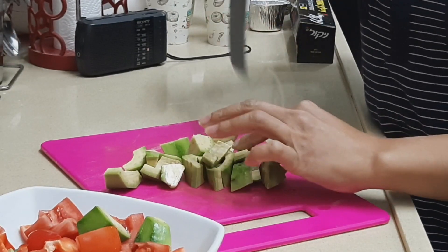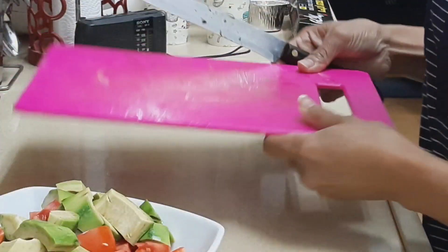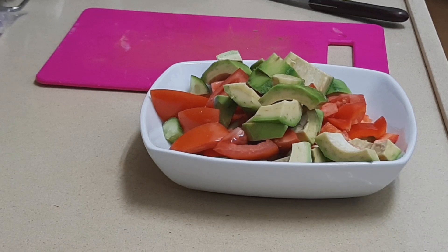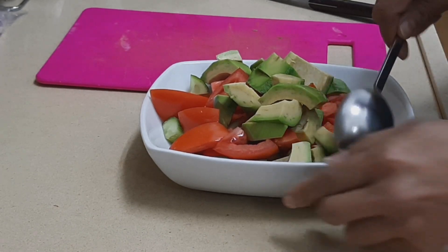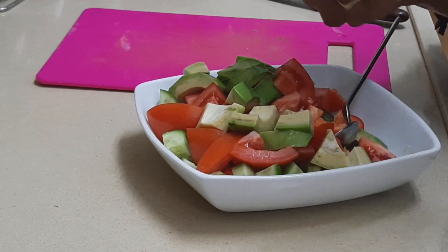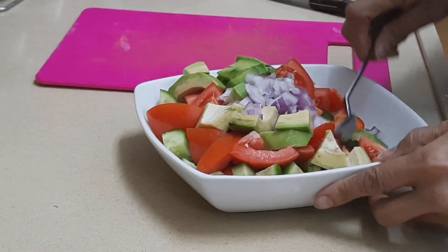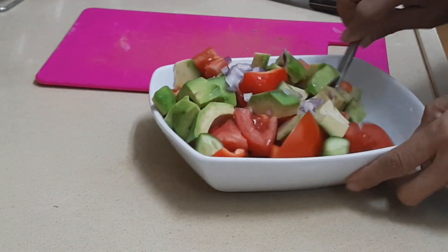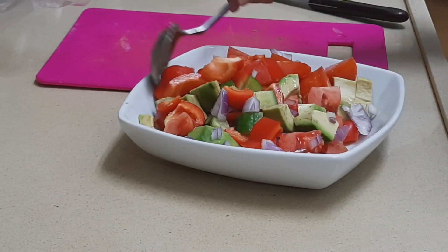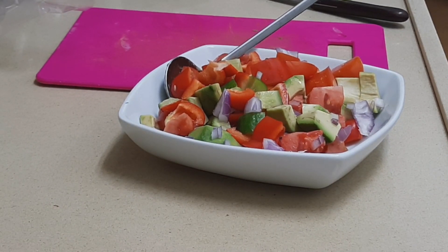Okay, so I cut everything and now let's transfer and mix our salad. Here we go! Here is our salad — I also added some onion that I had sliced earlier, because it tastes great with onion. Let's add it in and mix it a little bit before adding the condiments. And that's how simple our salad is.